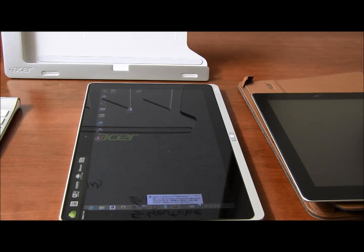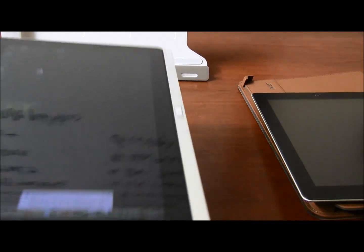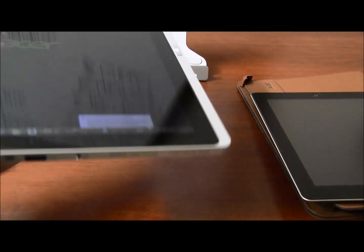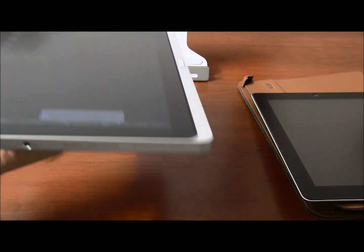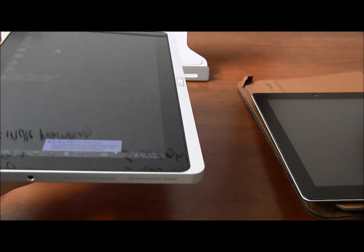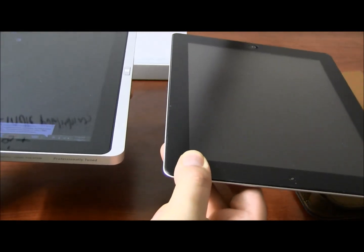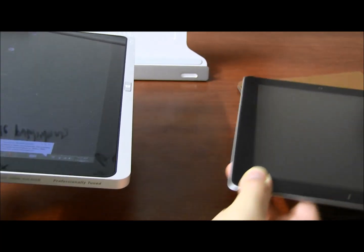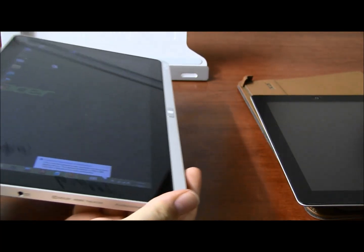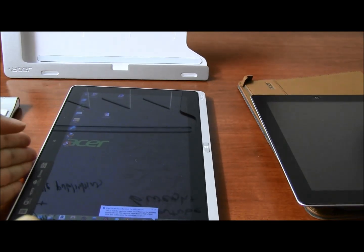We got a question about the weight — is it too heavy? It is over two pounds, and you can actually feel it clearly, especially when you compare it with the iPad, which you can easily hold with one finger, whereas with this I probably need to use my whole hand. Not a deal breaker — you're getting a whole Windows machine, not just a tablet.